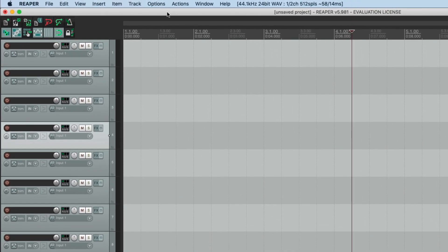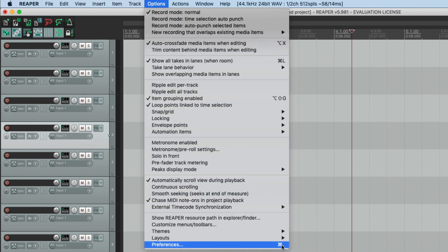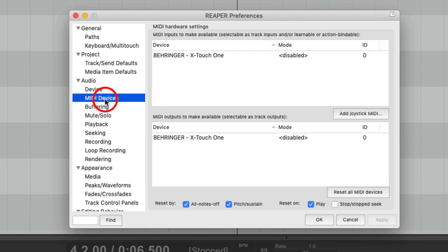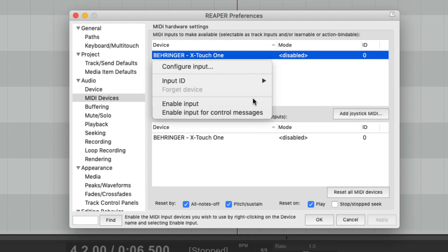Open Reaper and navigate to Options, Preferences, MIDI Devices. Find the X-Touch 1 in Inputs and Outputs and enable it by right-clicking and choosing Enable.